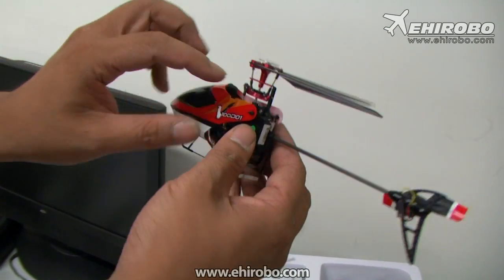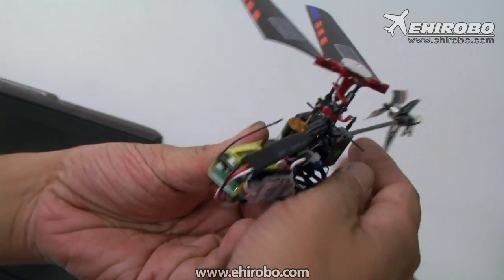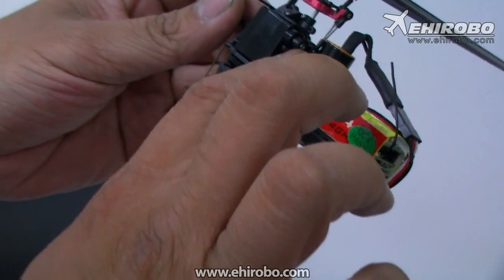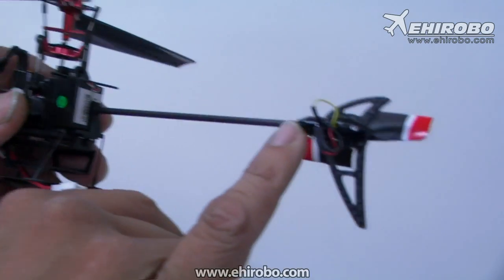Full aluminum alloy rotor head. As with the V series, it comes with the three-axis gyro system and a full brushless motor, front and back. And then the back — there are some updates for the tail motor holder as well.